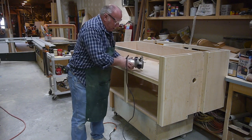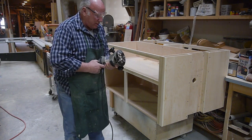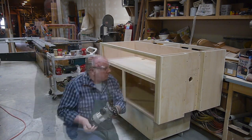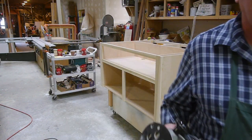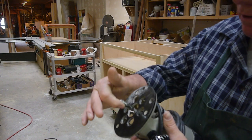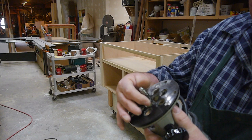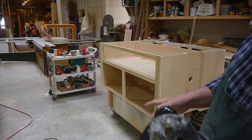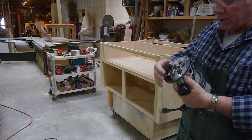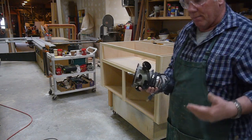Always wear your eye protection. God only gave us one pair of eyes - you want to make sure you keep them in good health. What I'm using here is a spiral bit - it's a compression bit with two bearings on it. The bearings ride on the plywood, and this compression bit, which is made for CNC machines, trims off this little bit of excess where the frame stands a little bit proud of the plywood. I can sand it down but it's easier to route it and get the bulk off first - minimal sanding that way.